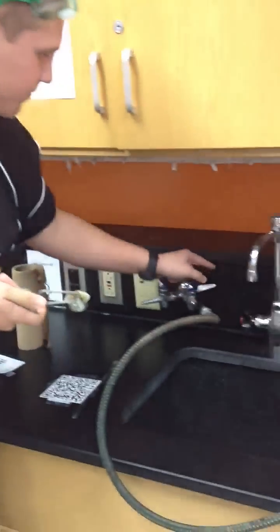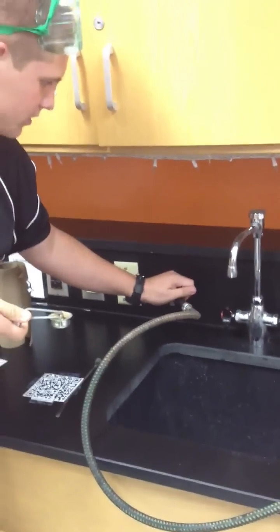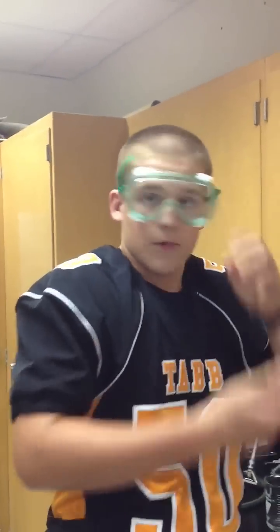First I'm going to turn on the gas. Now it's pointed toward the wall right now. The gas is off. I'm going to turn this on.